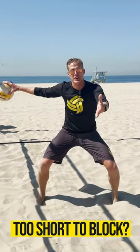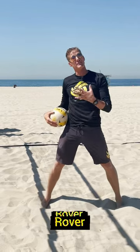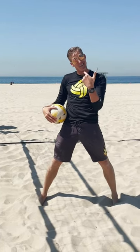What's this position? What does it have to do with volleyball? Well, I call this the surfer position. Some people call it a rover, but if you're too short to block, like me,